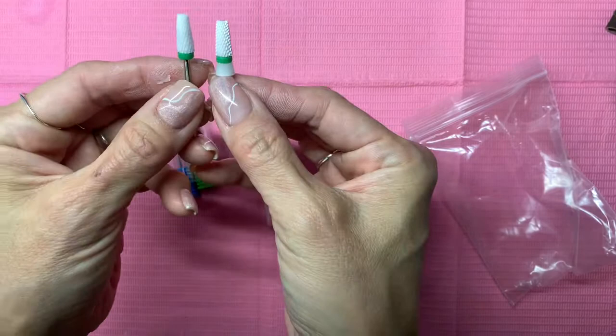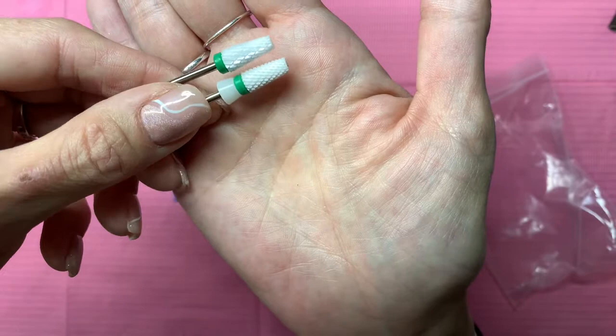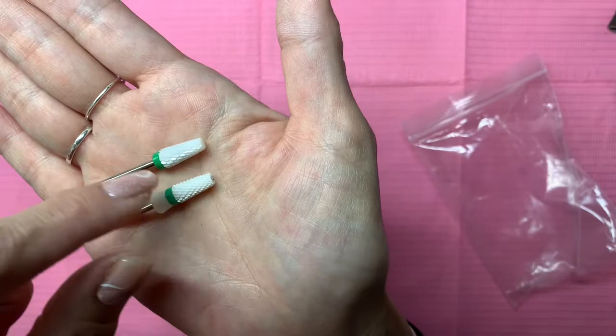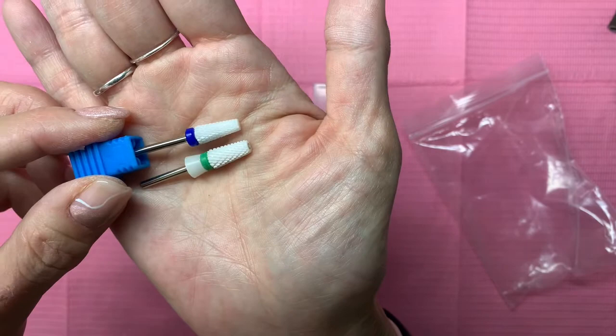Looking really close — let me get my glasses. The teeth are a little bit bigger on the AliExpress one. Definitely the shank is longer, but they do look a little bit bigger. This is the medium, and I never had a medium in the Pana, but let's compare it to the coarse — it's just a little finer than the coarse. On my next set I will be using these, and I will update you.